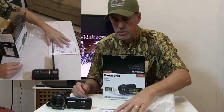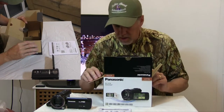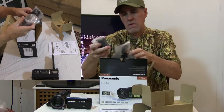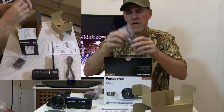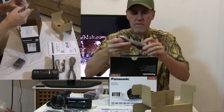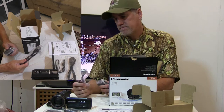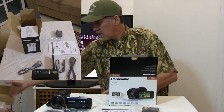Then you have your owner's manual. I always like to download it from the internet so I have it electronically on my iPad. Looks like you got an HDMI cord — comes with it. This is actually the USB; you can hook USB up to here. And then we have this charger cable. It'll either plug into your computer or into the wall with this one here. I think it's about six volts or something like that.